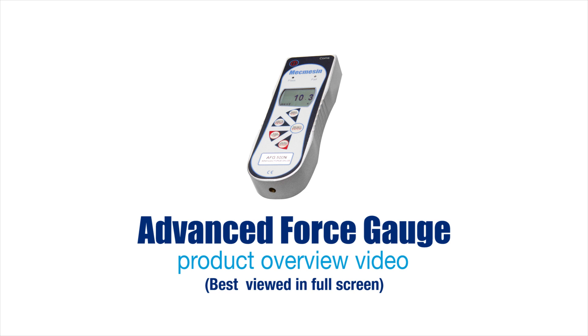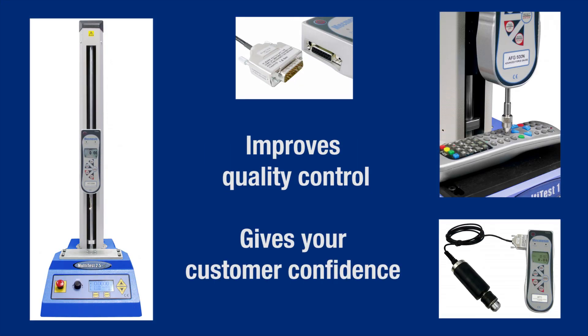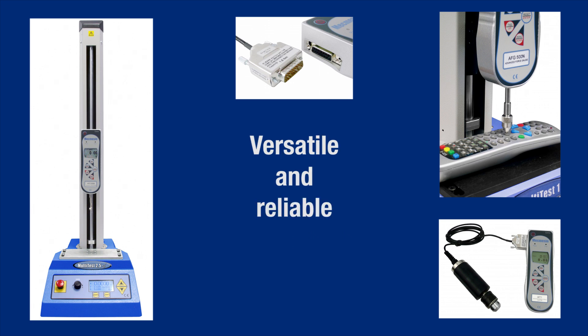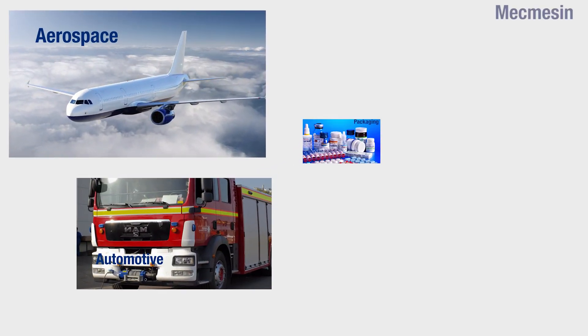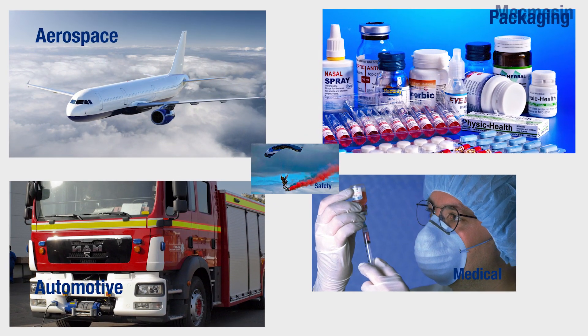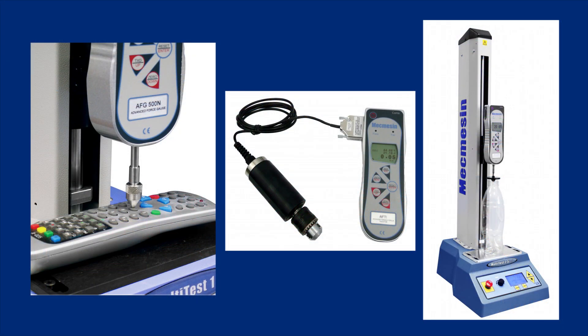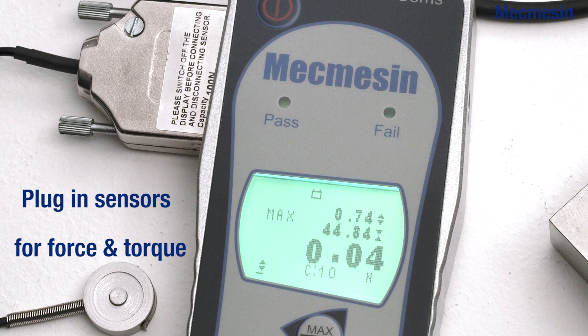The Advanced Force Gauge is Mecmesin's cost-effective solution to tension and compression measurement problems encountered in the industry today, as it is the most versatile and fully featured digital force gauge available. Force measurement applications exist in many diverse industries. The AFG can be used for pull tests, compression tests, and with selected optional auxiliary plug-and-play sensors, in torsion too.